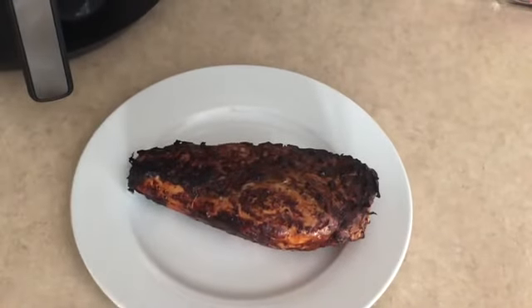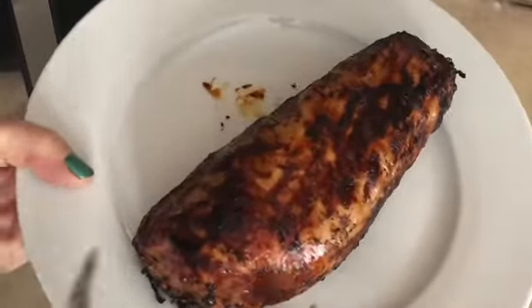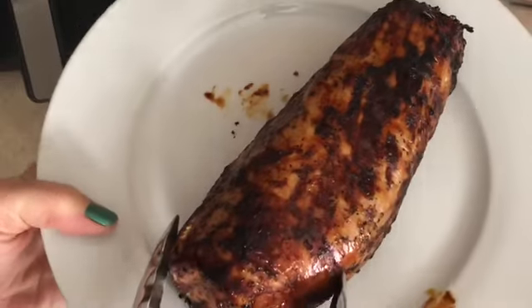Look at that! Here is one side, and there is the other side — doesn't that look delicious?